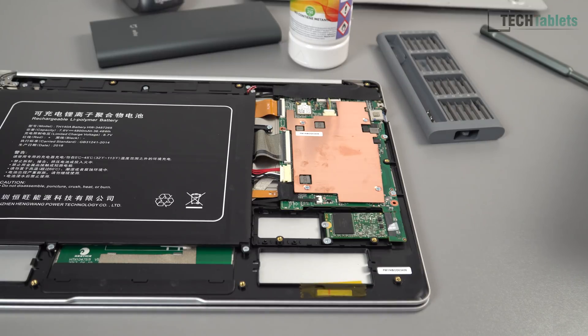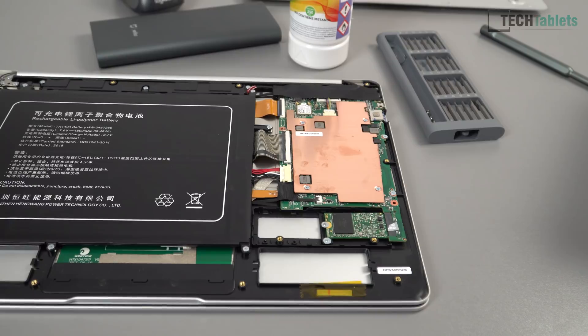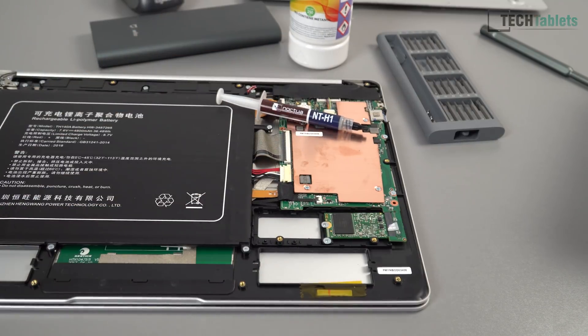My review with the stock 9-watt TDP — the power limit it has set — gets up to 93 degrees Celsius, which is a little too hot. So I'm going to remove the heatsink, take a look at the thermal pad underneath, and perhaps repaste it. I've got some thermal paste right here.